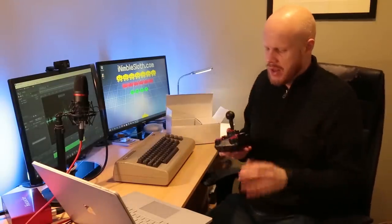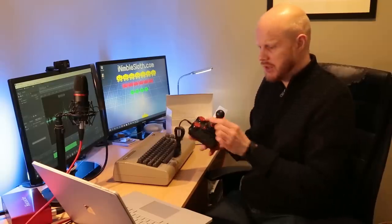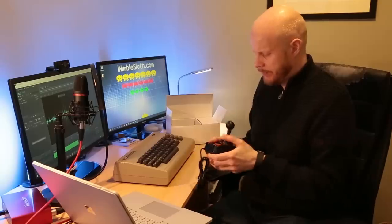We have the Stick of Joy — that is the C64 joystick. This is a much improved version over the mini; it has a steel shaft and you can hear the micro switches in there, and of course it is USB.